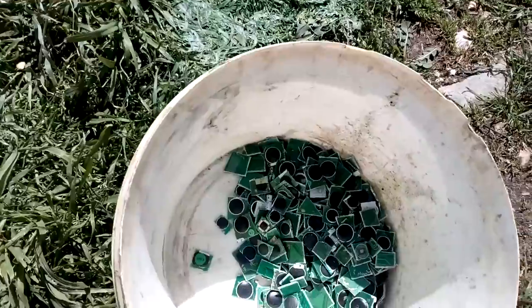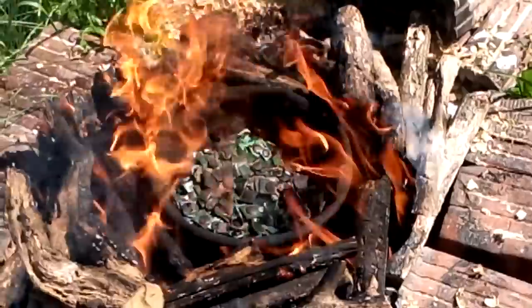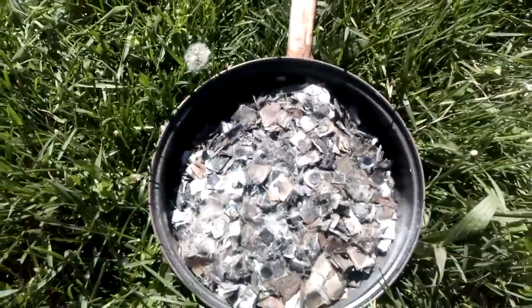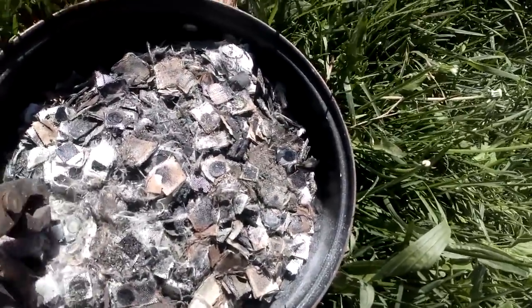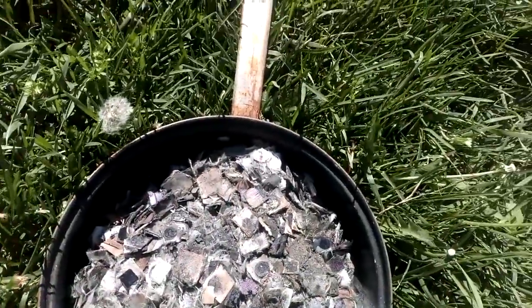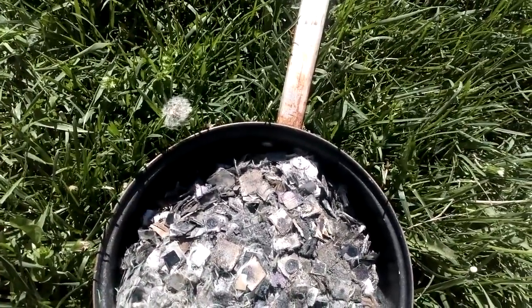I will mix that together and I will burn it and try to get some gold from it. After an unsuccessful try to boil the chips in sulfuric acid, I decided to burn them. After burning, it leaves only fiber and the little chips are now very easy to crush. I will crush that and process all of this with the fiber in aqua regia. I don't know another way.